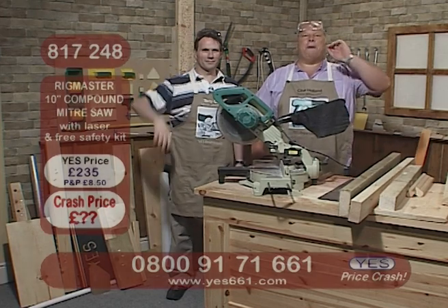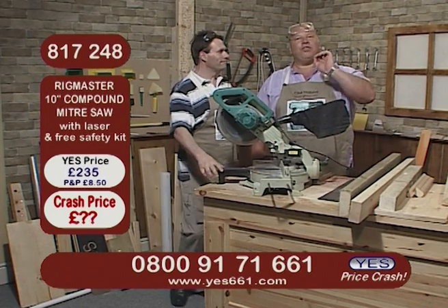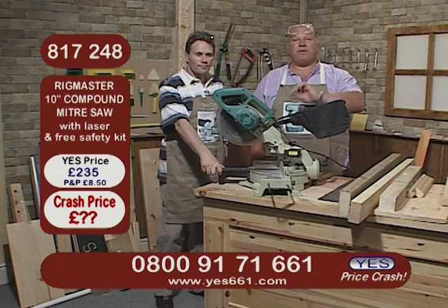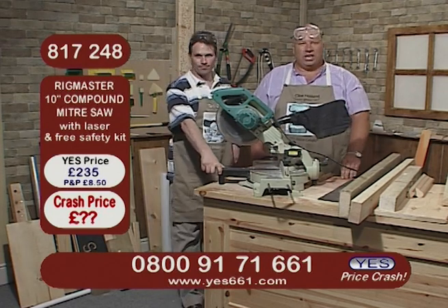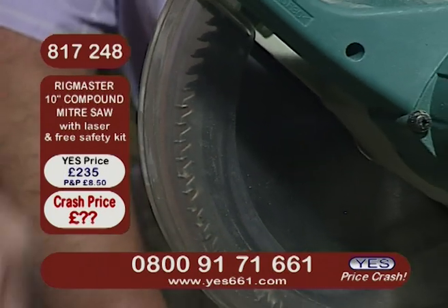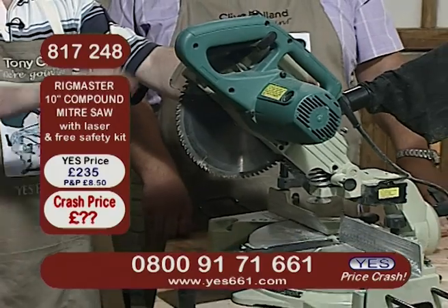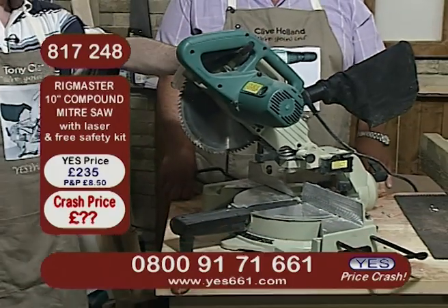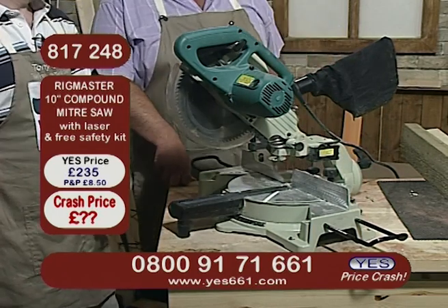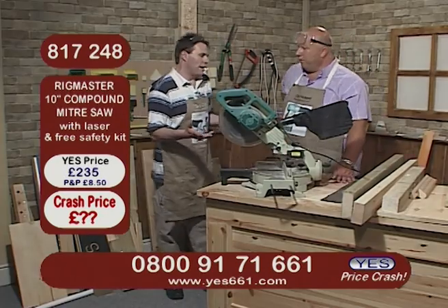That is without doubt brilliant and we have one other product right now that is going to crash very shortly. It is the business - if you've never seen this before you're in for a treat. Take a look at the details on this - it's our Rig Master 10 inch compound mitre saw with laser line generator. It comes with a free safety kit, that's goggles and a mask. Item number 817 248 - ignore the website price because it's going to crash, and when it does call us on the free phone number at the bottom of your screen.